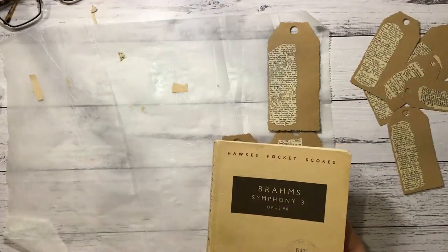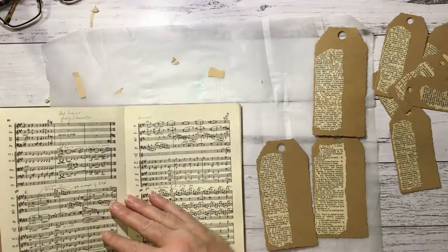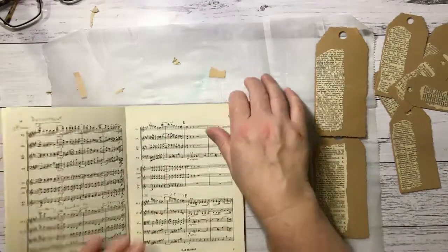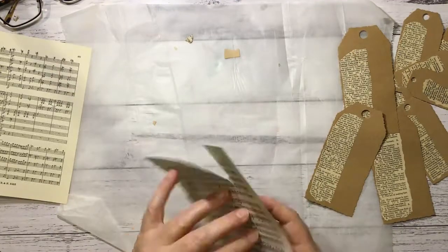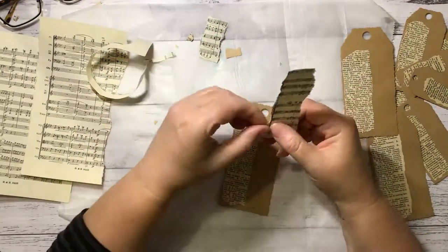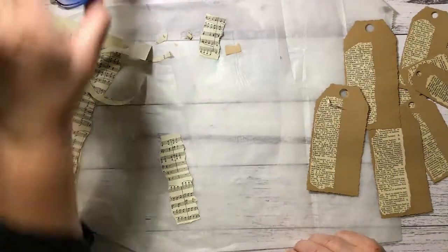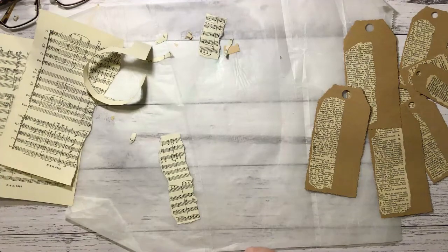So I've got this Brahms Symphony 3 — nice little pages with writing on them. I'm trying to find a page that doesn't have so much writing, but I want it to be a nice busy page though. I've decided not to ink the edges — I was debating that before — but I want to put some silver splatter on them afterwards if I'm capable.